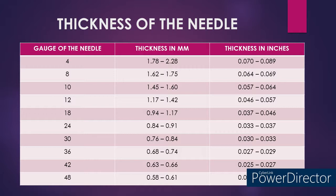In a 12 gauge knitting machine, the thickness of the needle would be around 1.45 to 1.60 mm, and in inches it is around 0.057 to 0.064 inches. In an 18 gauge knitting machine, the thickness of the needle would be around 1.17 to 1.42 mm, and in inches it is around 0.046 to 0.057 inches.